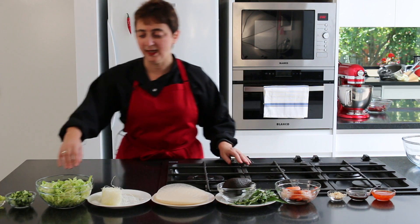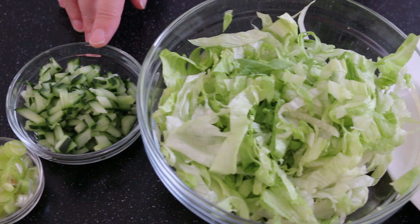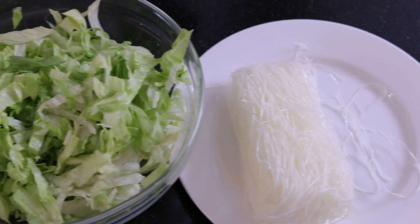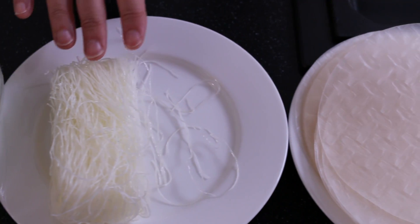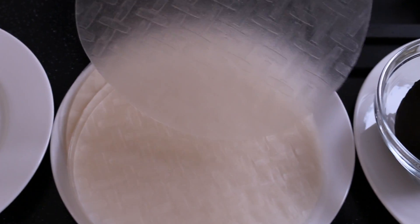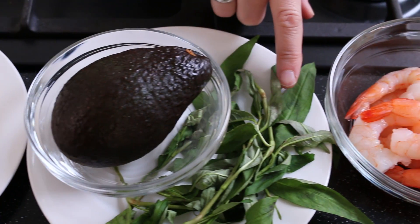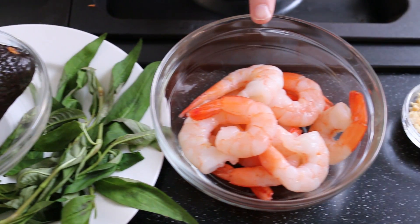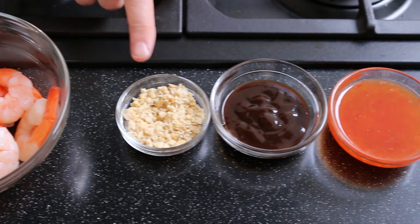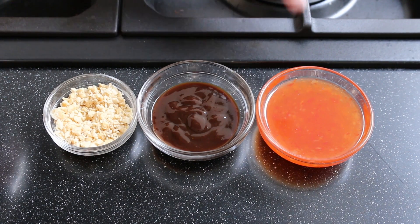First up we have finely diced spring onion, deseeded and finely chopped cucumber, some shredded iceberg lettuce. For the noodles, these are bean cellophane noodles, or you could use rice noodle. Then rice paper roll wrappers, avocado, Vietnamese mint, and cooked prawns with their tails intact. And for our dipping sauces, we have some crushed peanuts, some hoisin sauce — gluten free of course — and some sweet chilli sauce.